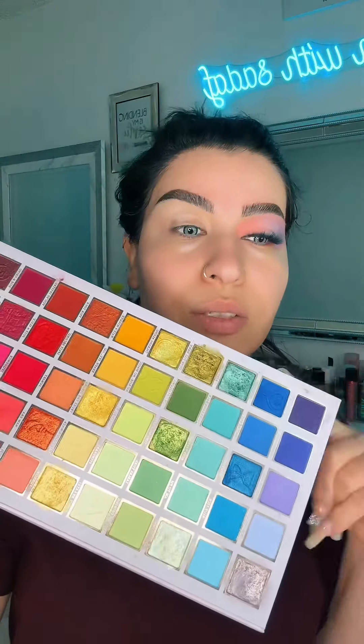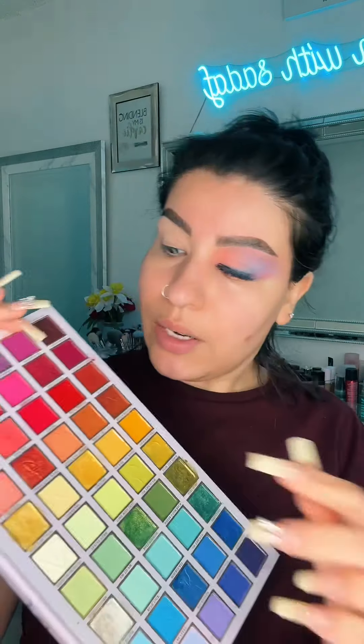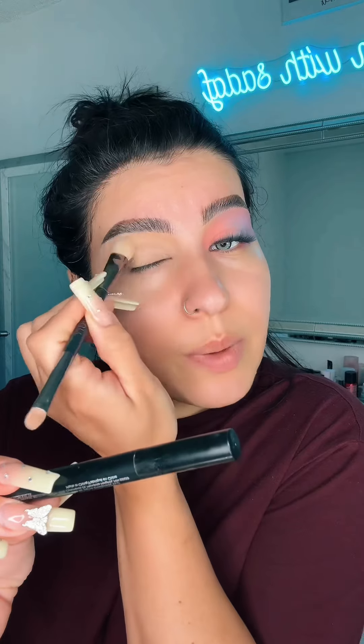I'm obsessed with this eye look. I love this makeup palette — the AM PM palette. To get this gorgeous eyeshadow look, let me show you guys what I did. I just used this peach shade right here and this blue one. I'm going to show you guys how to get it too. Step one is my primer from Sigma.